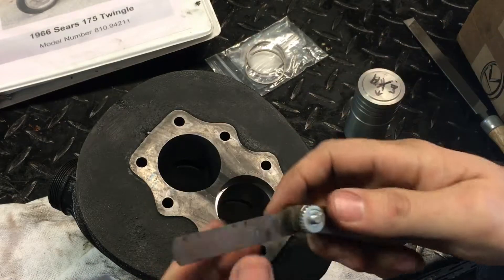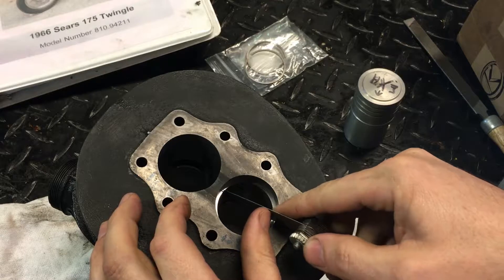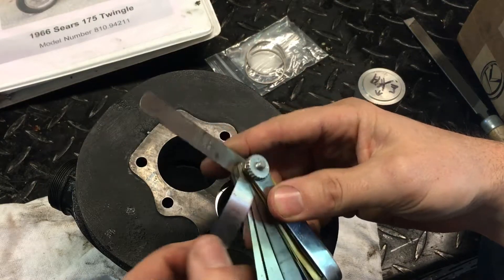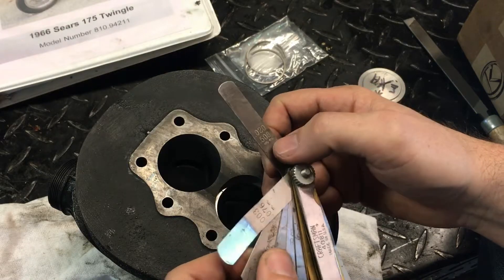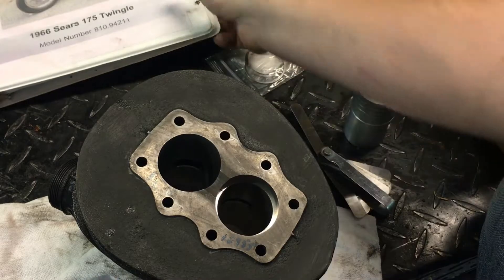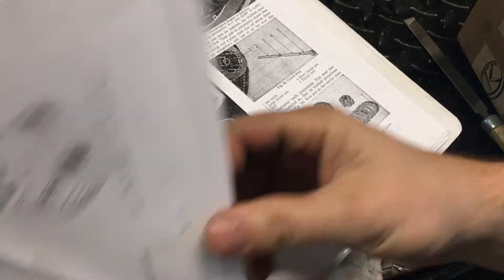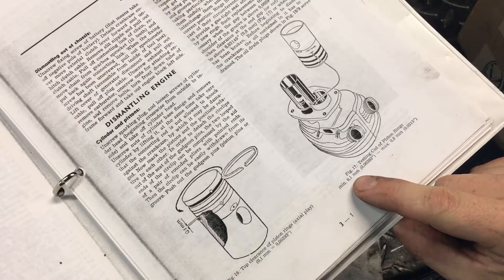I've already done this before I hit record. I've got a 20 thousandths feeler gauge and it is pinching — that's 0.020", which is like half a millimeter. Going back to the tech data, it says a tenth of a millimeter minimum.